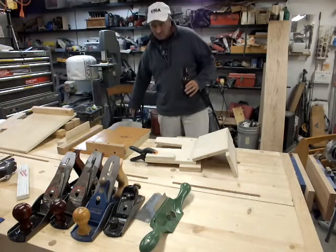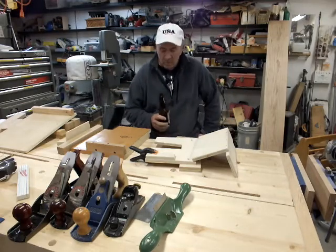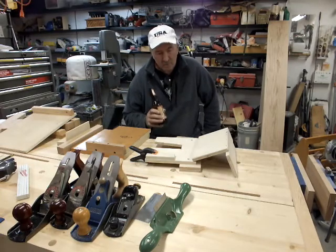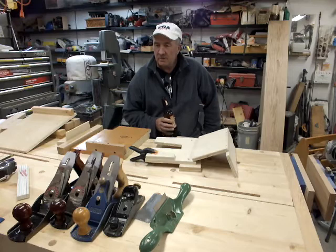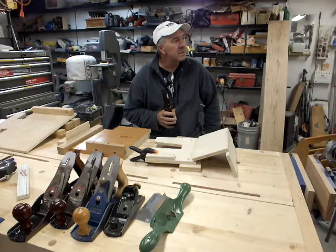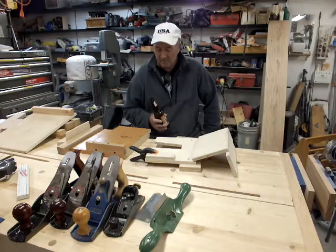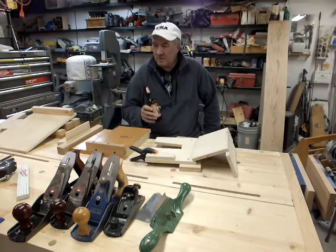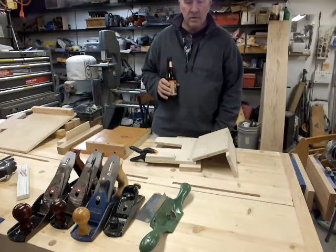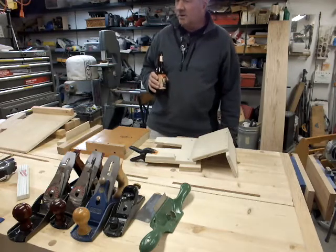If I'm not working with power tools, once in a while one of my aids is a bottle of beer. Doesn't go real good with guns and power tools, so you want to keep that in mind. But I think it was Ben Franklin that said, beer is proof that God loves us and wants us to be happy. So sometimes you'll see a bottle of beer out, but do so at your own risk, especially with power tools and sharp chisels.